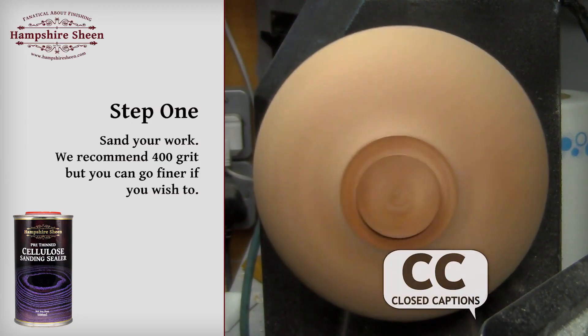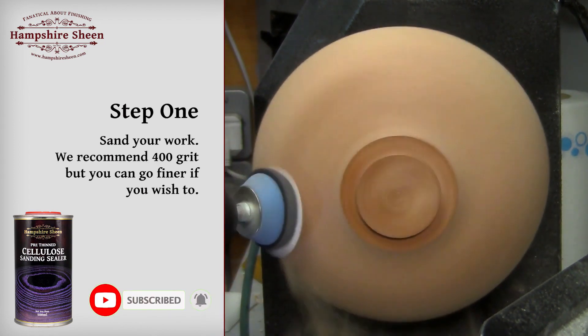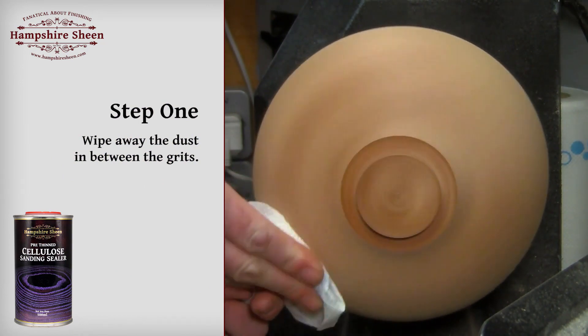Step 1: Sand your work. We recommend 400 grit, but you can go finer if you wish to. Wipe away the dust between the grits.